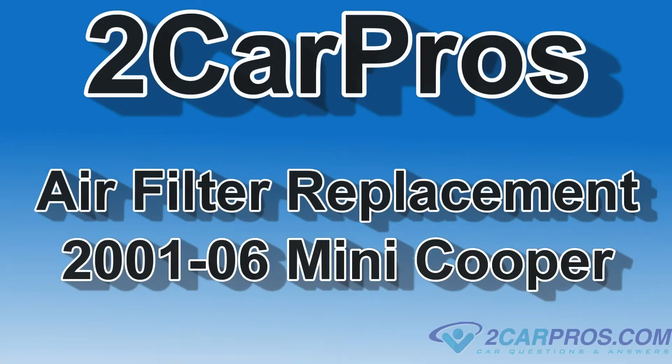Hello and welcome to CarPros. Today we're going to show you how to change the air filter in a 2001 to 2006 Mini Cooper.